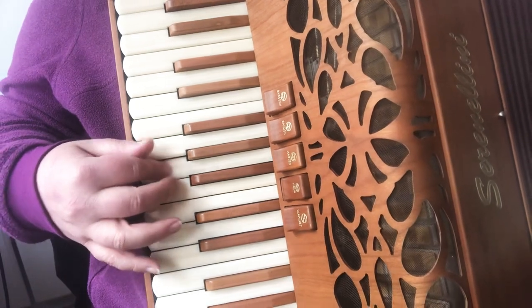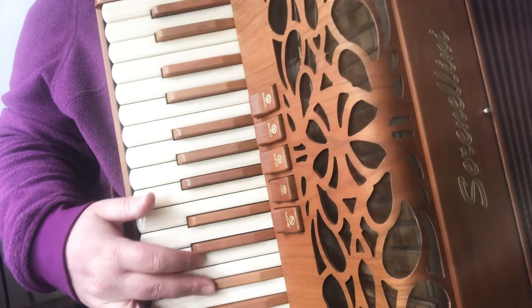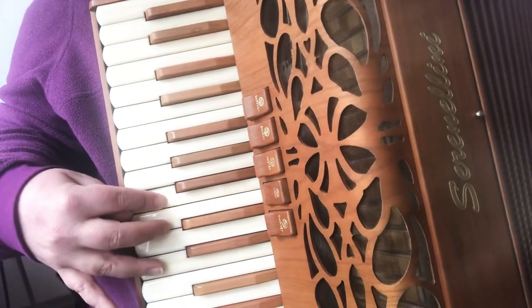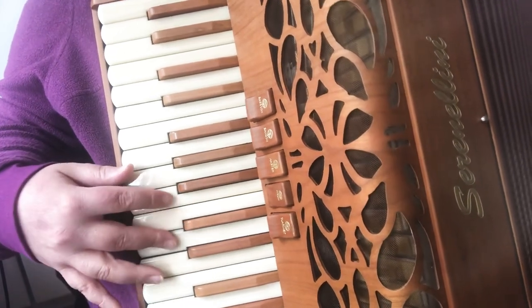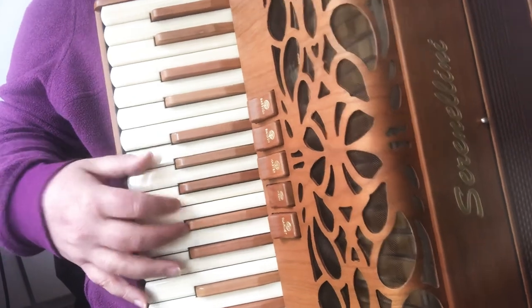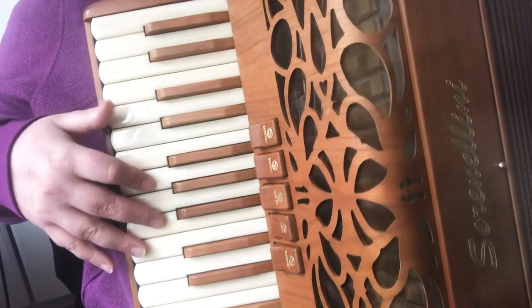Switch to your thumb. Two. Two, three. Two, three, four. Nine. Stretch if you're carrying on to the A part again.